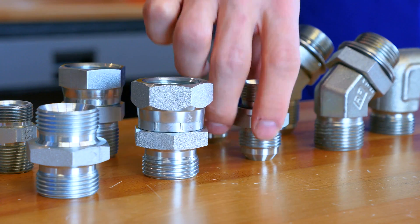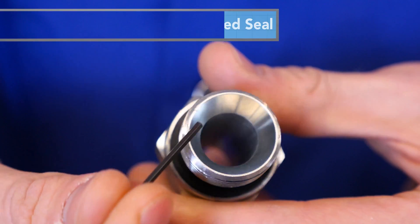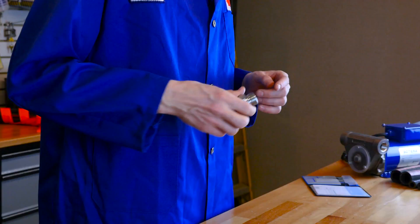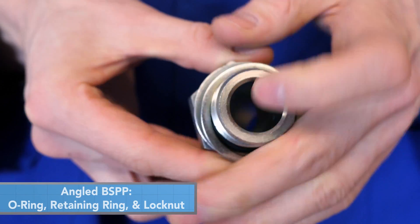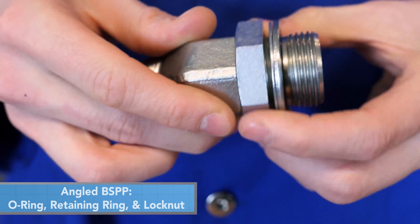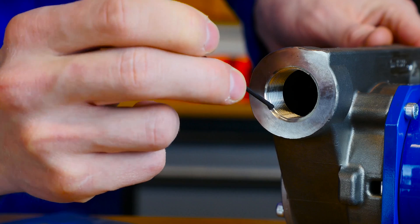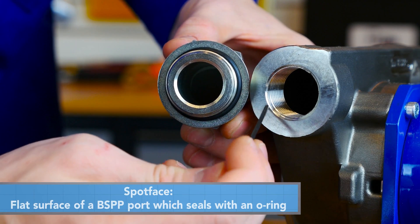Both male and female BSPP fittings are also available in a port connection style. This style of connection was developed to solve the orientation problems when sealing with BSPT angled connections. If the male is a straight connection, it will have a chamfer and a seal otherwise known as a bonded seal. If the fitting is an elbow or T connection, the male BSPP fitting will have an O-ring and a retaining ring, plus a lock nut to allow for orientation in the required direction. The female BSPP port connection is a straight thread connection with a spot face, where the O-ring and bonded seal will lie against the flat external surface of the BSPP female port.